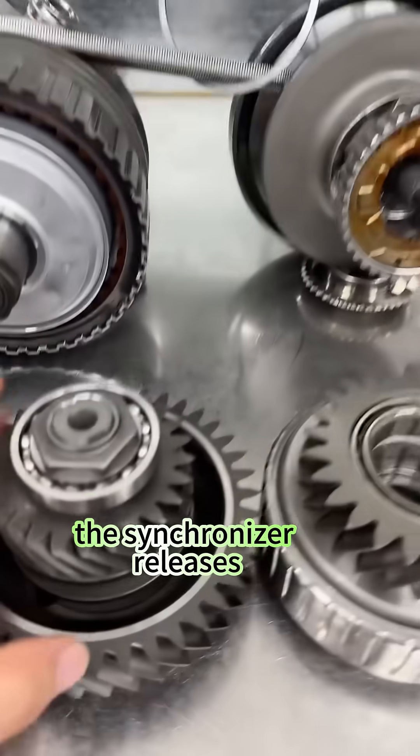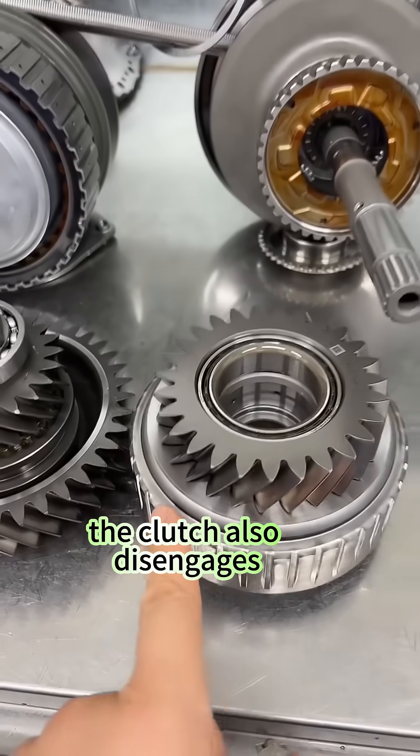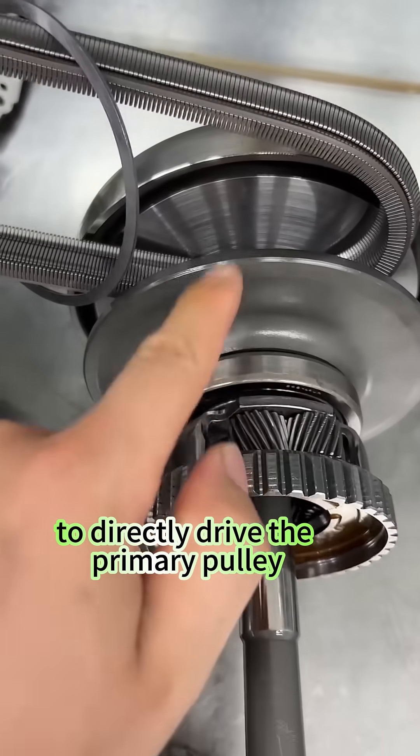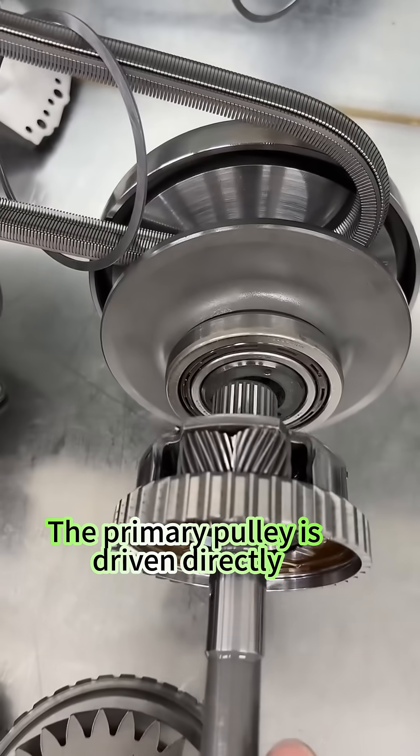At high speeds, the synchronizer releases. After release, the clutch also disengages. Now engine power goes through this shaft to directly drive the primary pulley, which is driven directly.